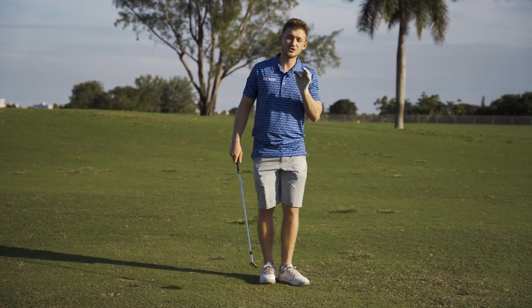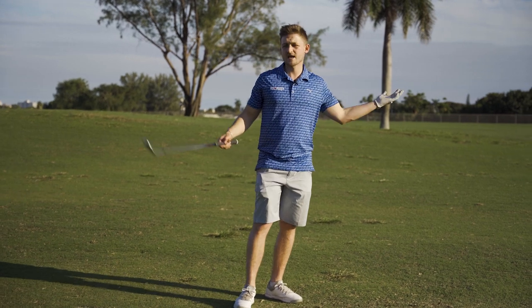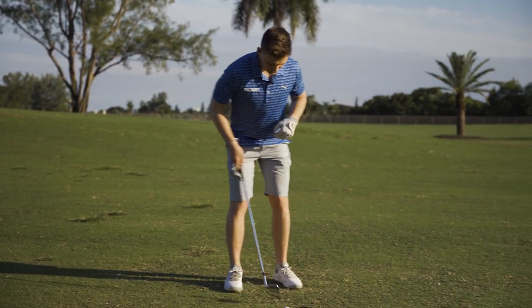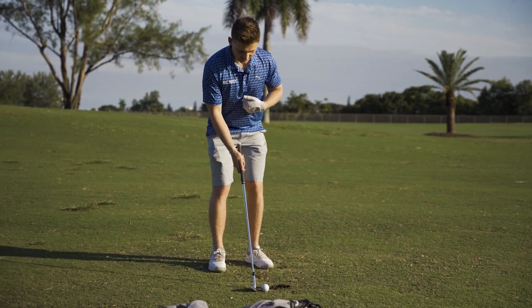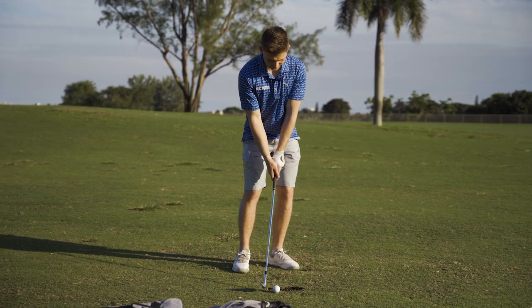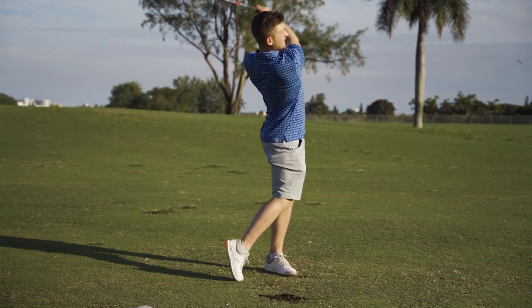No matter how many wedges you have — two, three, or maybe even one — use that swing. Address your golf ball two club-head widths apart in your stance, weight on your left-hand side roughly around 60/40. L-shape it back and through.